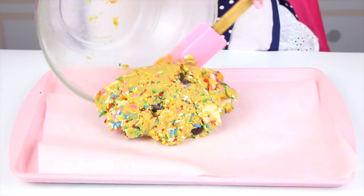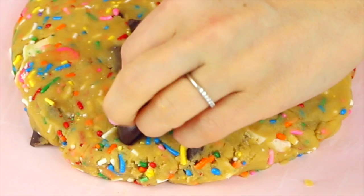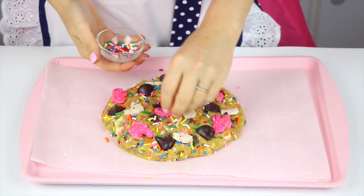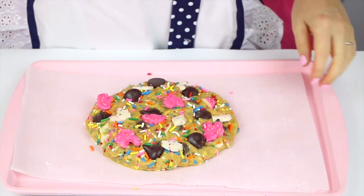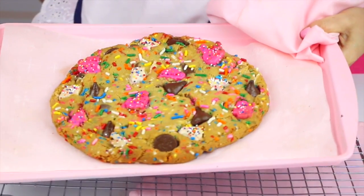We're going to put the dough onto a parchment-lined baking sheet and press it into a wide disc about seven inches across. Then I like to add some more Kisses and cookies on top to make it look nice and pretty when it comes out of the oven. This thing is big, so we're going to bake it in a preheated 350 degree Fahrenheit oven for about 20 minutes, or until the edges just start to turn nice and golden brown.